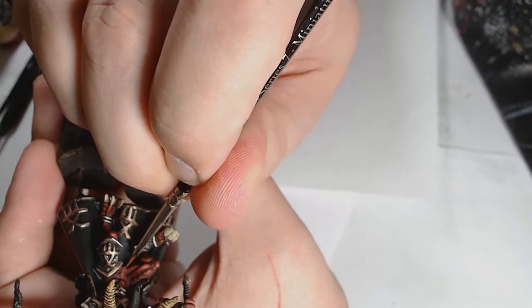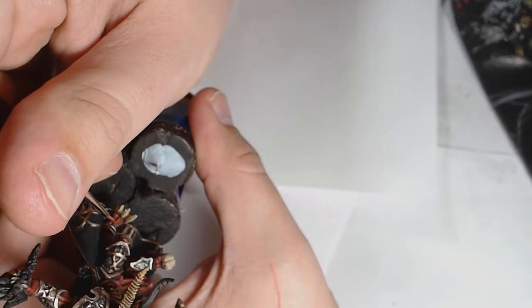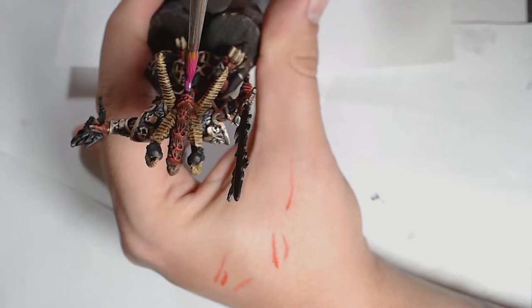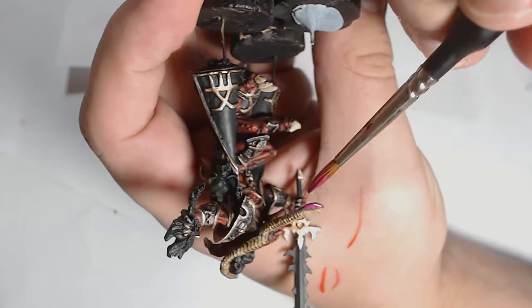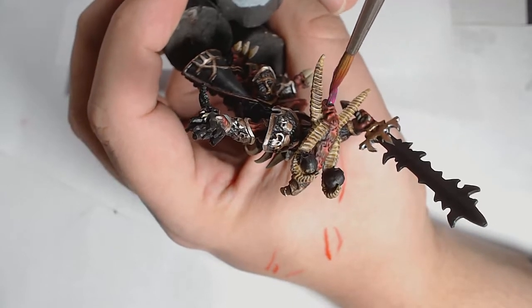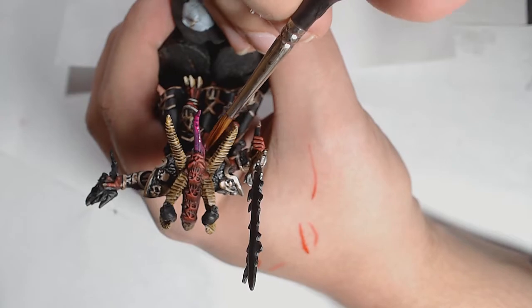You can always blend it back in with washes, but I chose not to as the model was looking really cool at that point — I was very happy with it. The tongue was a bit of a quandary, so I went for something really colorful. I used Warlord Purple by Vallejo — it's on the pink end of purples — and since it's a quite thin paint I had to throw a couple of layers on there to get a nice smooth coat.